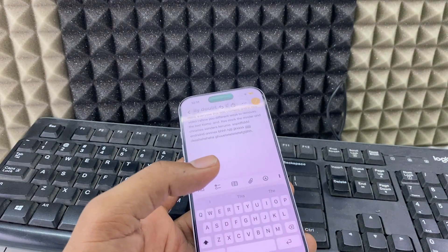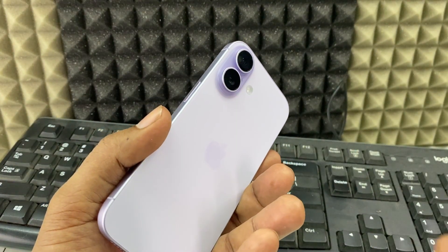This is how you connect a mouse and keyboard to your iPhone 17 or 17 Pro Max. If you want to know more, watch these videos about the iPhone 17 and 17 Pro Max.